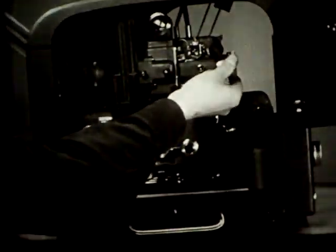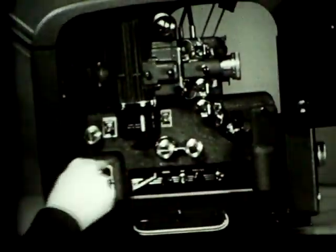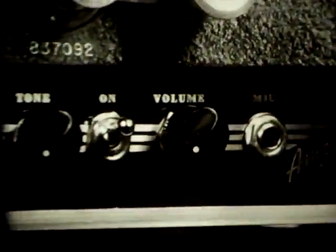With setting up completed, the lamp and projector switches are snapped off. Now snap on the amplifier switch. The tubes of the amplifier will warm up while we're threading the film.